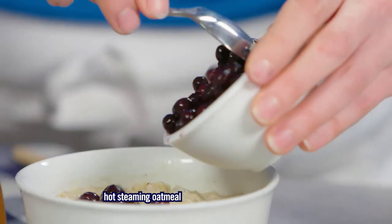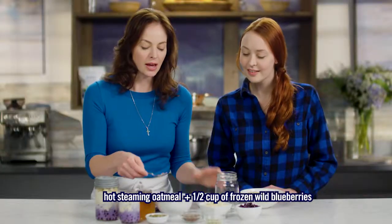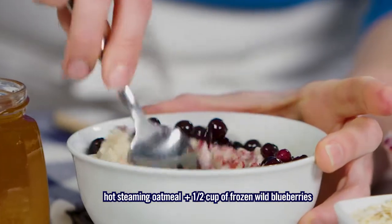We have frozen wild blueberries and hot steaming oatmeal. These two were made for each other. Those frozen wild blueberries in there really kick up the flavor and nutrition just a little bit. Yes, and it's easy as taking your favorite bowl of hot steaming oatmeal and putting in some frozen wild blueberries. What happens is that the frozen blueberries instantly start to melt and cool down that oatmeal. So easy.